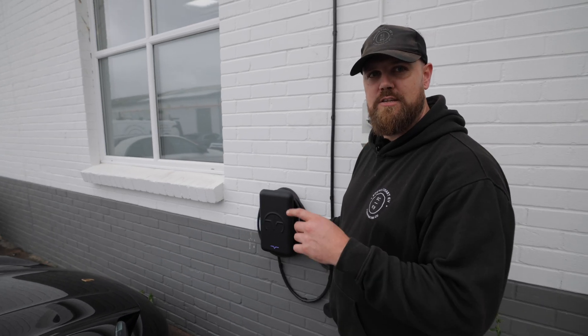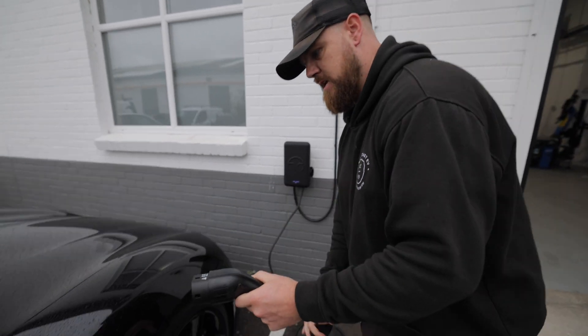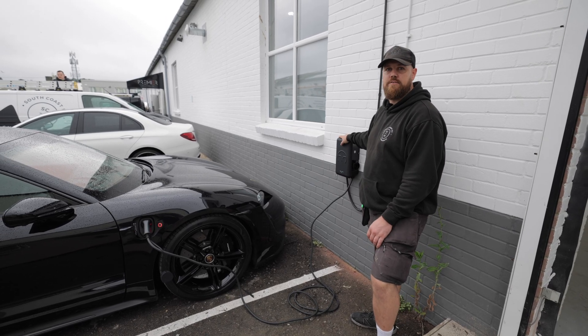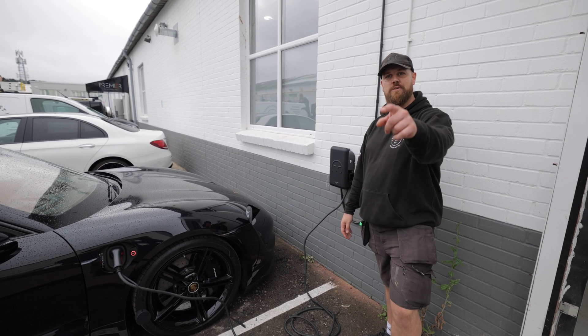Now we're all installed, let's plug it in and check it works — get it plugged into this lovely Porsche Taycan. We're all done guys. If you're interested in a charger like this or any other charger for that matter, look in the description below and contact us today. We'll see you on the next one.